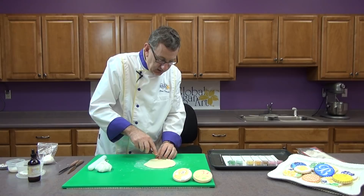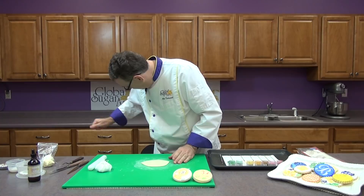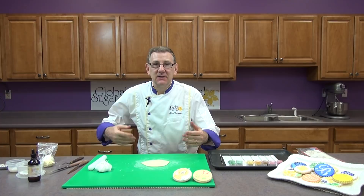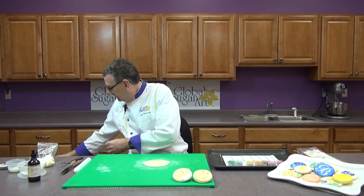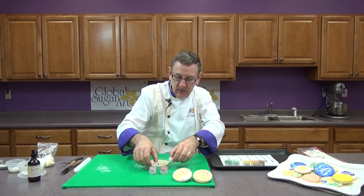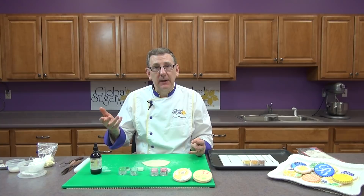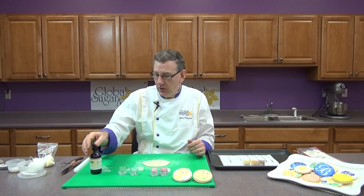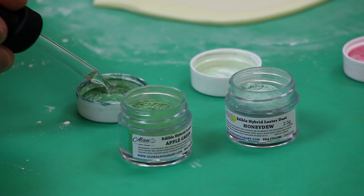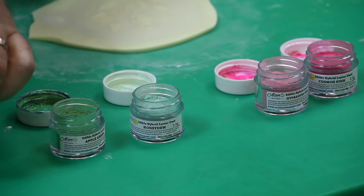Remove the excess fondant and reposition to paint. I have some colors all set — a couple of different pinks and two different greens. You can use either a clear alcohol like gin or vodka, ever clear, or lemon extract. Make sure you don't use lemon juice — use lemon extract because it has alcohol in it. Put a little bit of alcohol or lemon extract in the caps and then a little bit of the powder.